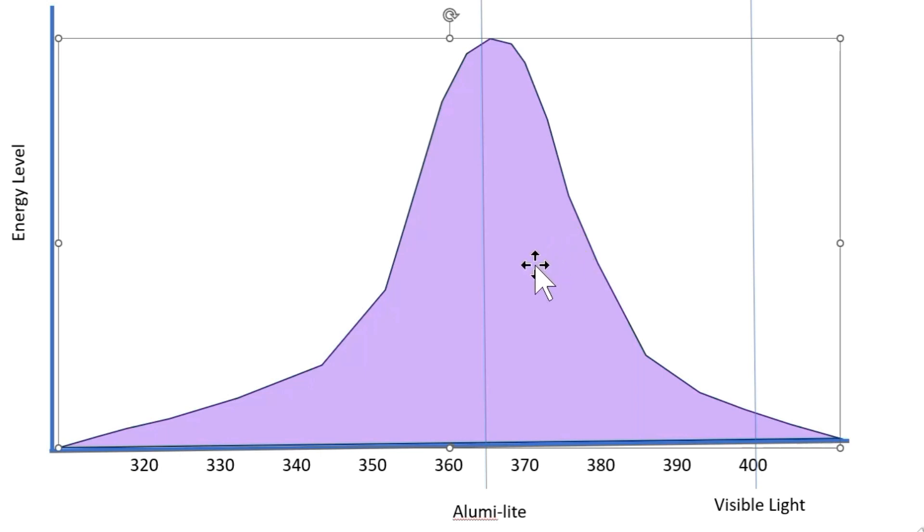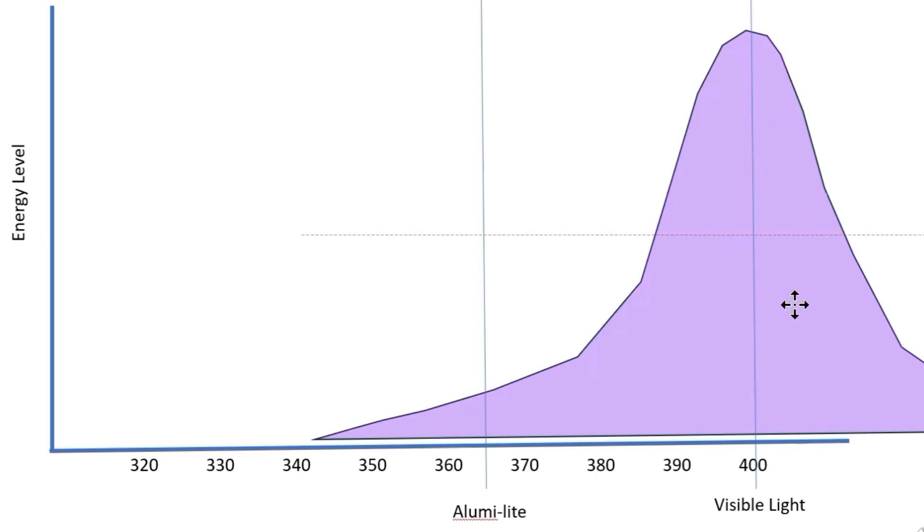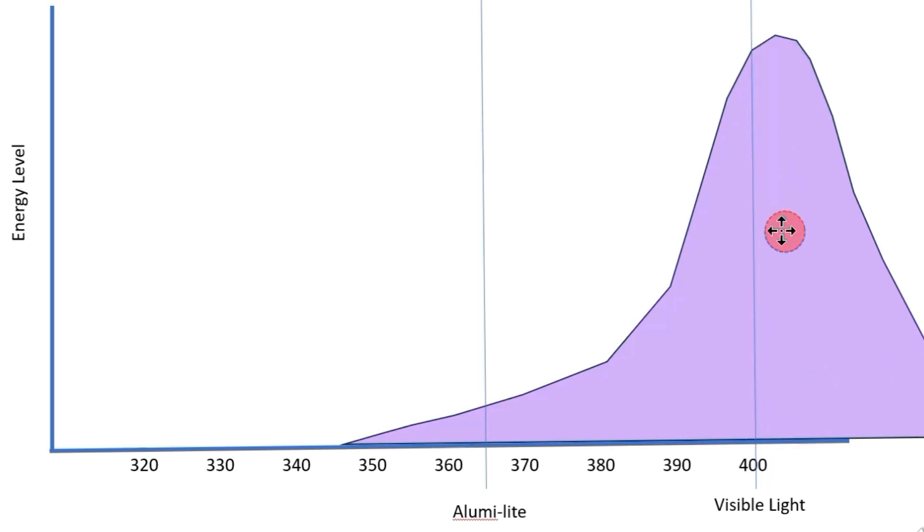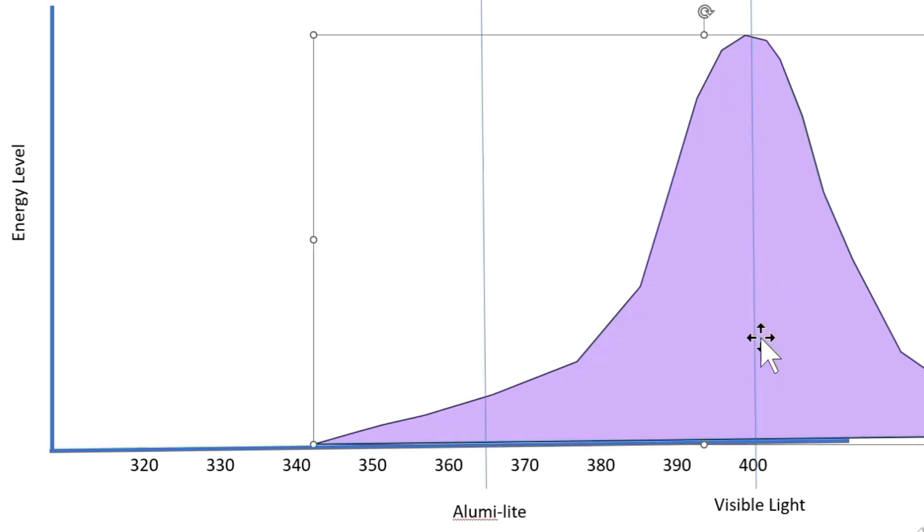Most hobbyists don't need that bulb — those higher-end 365nm units are for higher-end setups. If you're buying $20 bulbs from Amazon, the bell curve is going to be shifted out toward the visible spectrum, around 400nm, because what those lights are designed for is illuminating phosphorescence and giving you that black light party atmosphere.